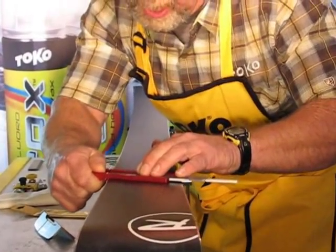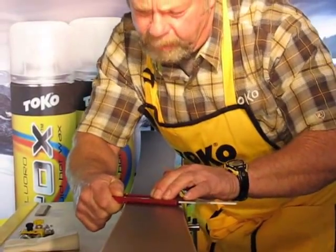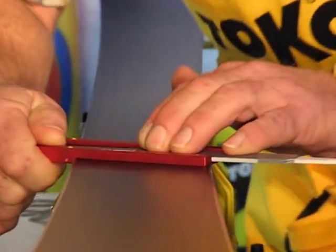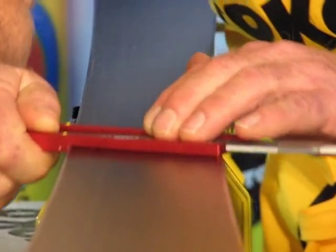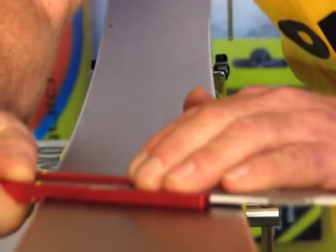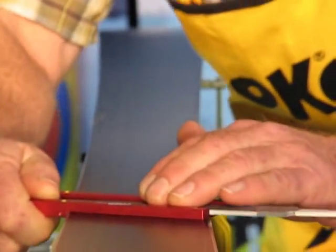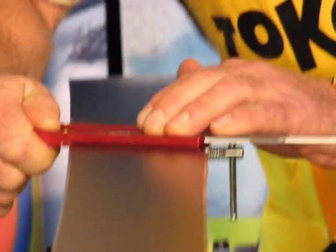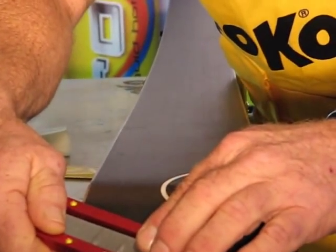You'll feel the file stop cutting in the area, and that's a good reference that that base bevel is establishing that area as you work your way down the ski. I like to take shorter strokes just to add to the precision of the cuts. As you feel the file starting to slide and not cut anymore, that pretty much is our reference telling us that those base bevels are established.